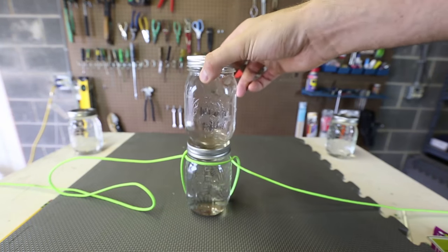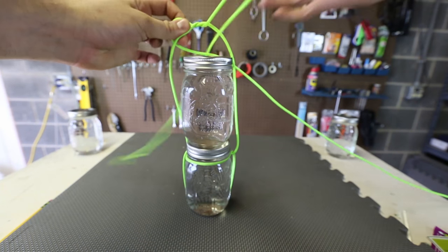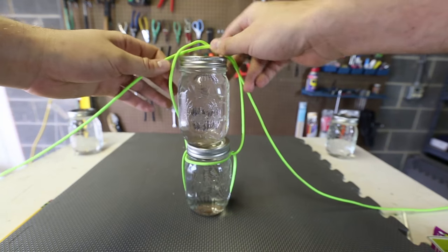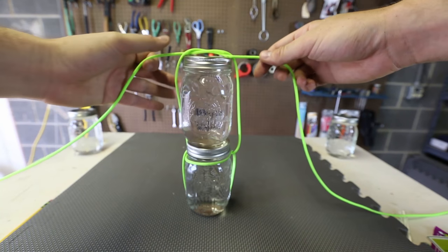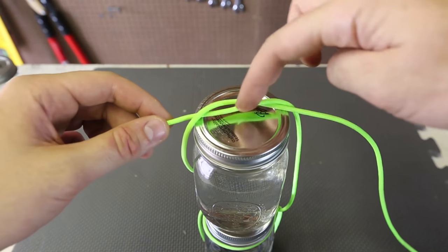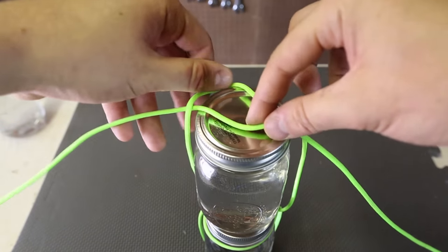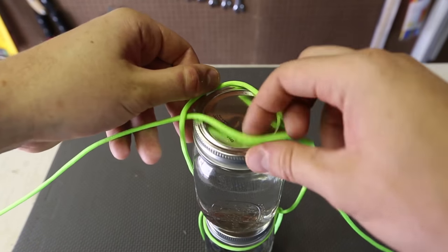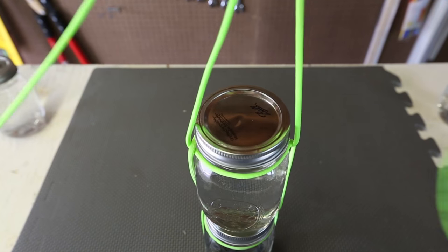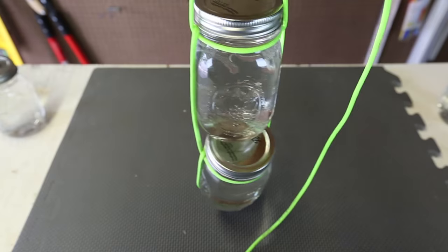Same thing we're going to do to the next one — put it right on top of it and make a simple knot. We got a simple knot here, and right here if we put a finger in and spread this apart, you see what happens. Put it down, tie this up, lift it up — and it's done.